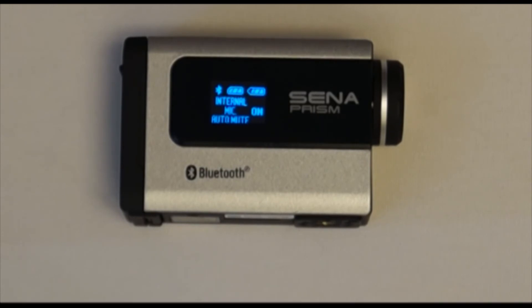That is how to use the Bluetooth audio recording feature on the Sena Prism, Sena's recommendation for recording audio through the Sena Prism, and the different options for recording audio through a Bluetooth headset or through the internal microphone.